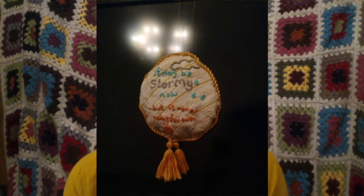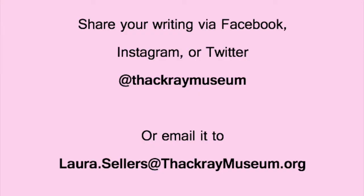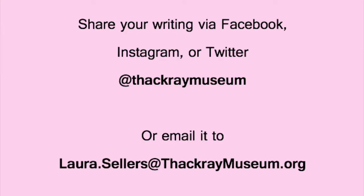Now we would really love to see anything that you produce. There are a few different ways to do that — you can share it with us via Instagram, Twitter or Facebook, or you can email images to me at charlotte.bithersy at thatchromuseum.org. Thank you very much for joining me.